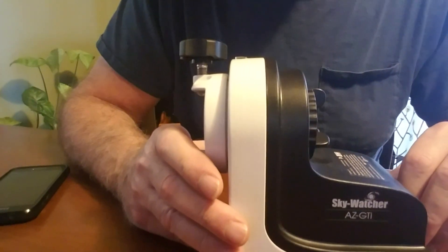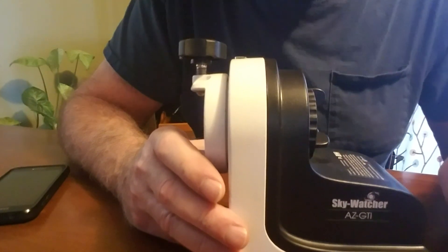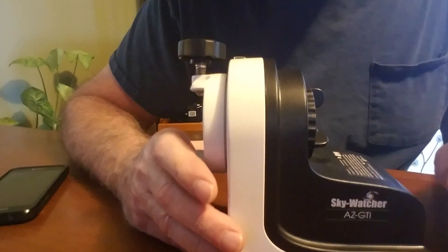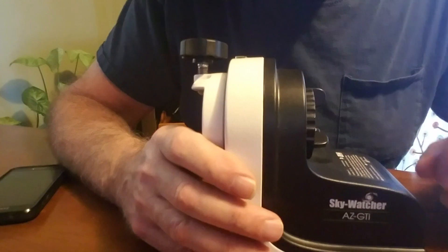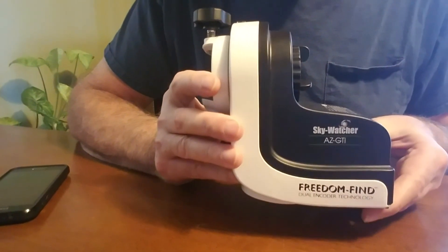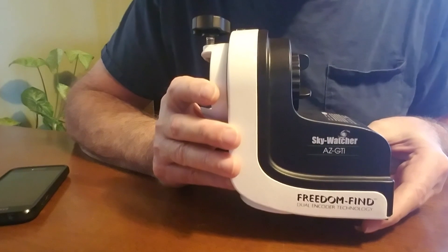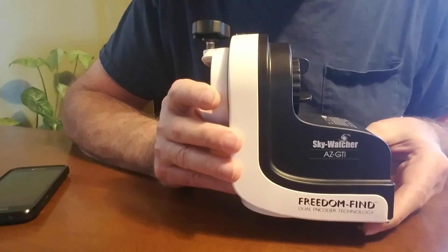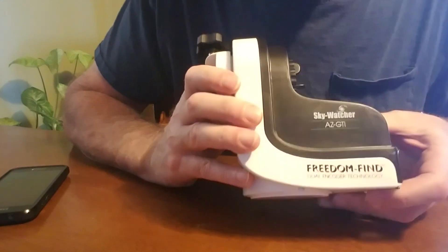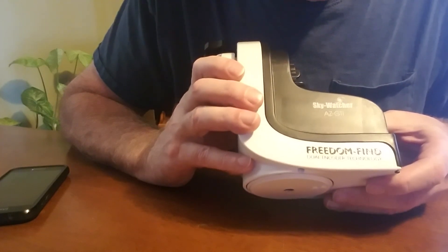I've been meaning to put this one online for a while. Today's laundry day so I don't really have anything to do while I'm waiting for my next load to dry, so let's do something useful — let's do this instead. What I've got here is a telescope mount. I've had this for a couple of months now. Unfortunately, it's been cloudy here almost every single day. This is called the SkyWatcher AZ-GTI.